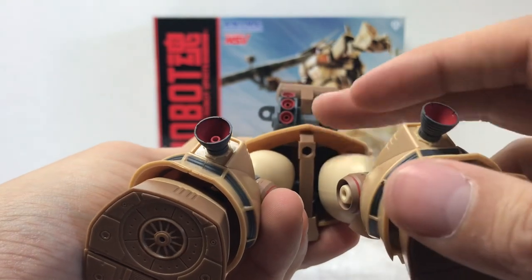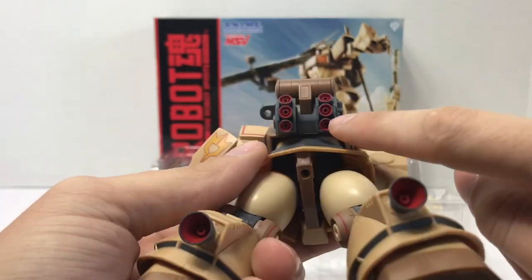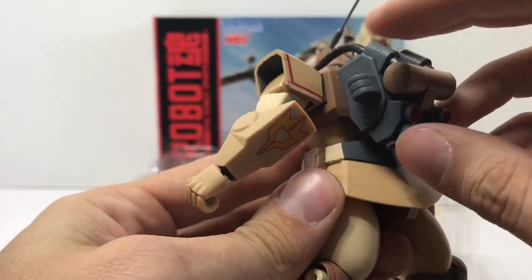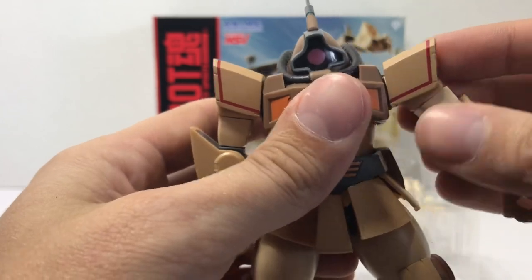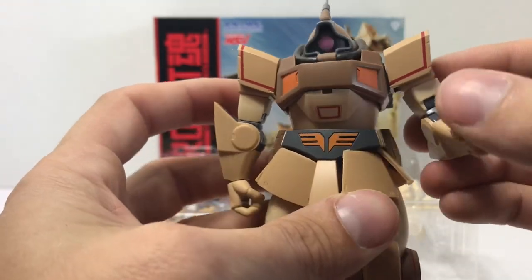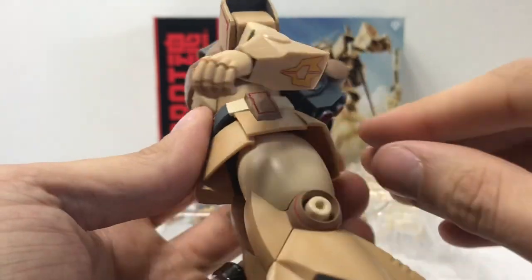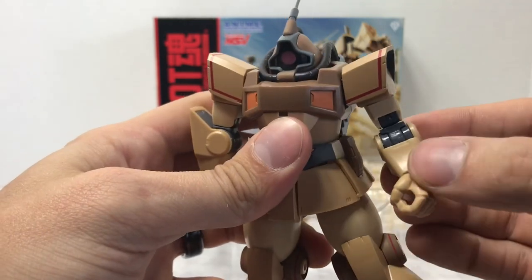There's a stand connector and lots of effect areas for thrusters — six in the back, although with some of the larger thruster pieces you probably can't put all six on at once. You have heat saber storage and bazooka storage. It's a really good looking figure; the paint is really nice with the red lining and correct colors. The skirt armor is a little funky and doesn't want to sit exactly right, but overall it looks like a really nice figure.